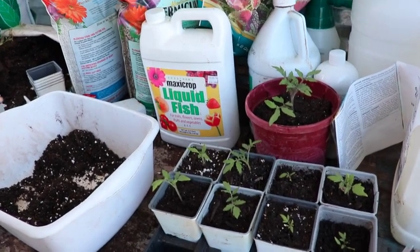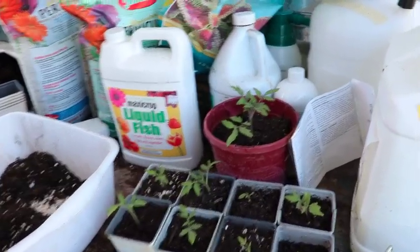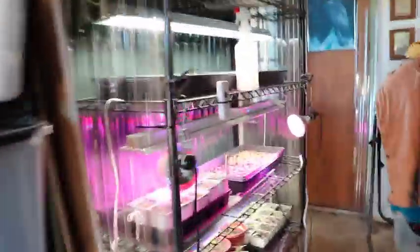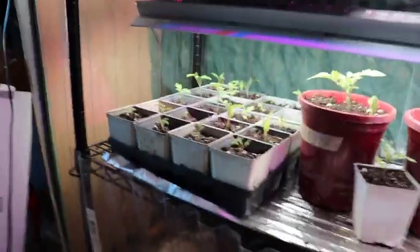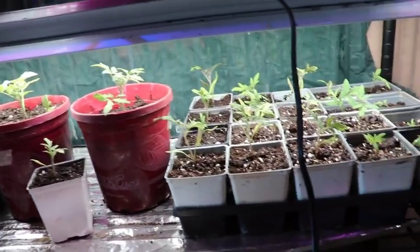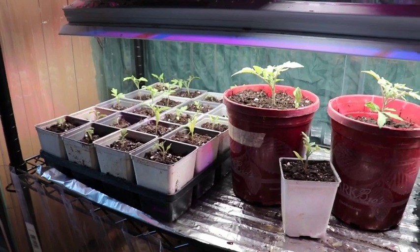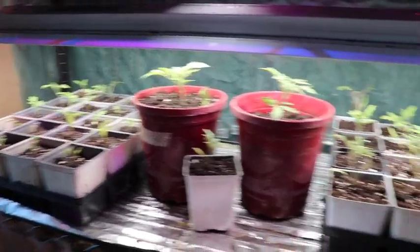So from just a few slices of an organic heirloom tomato, after planting those slices and growing the sprouts in a pot, we ended up with 43 tomato plants. We just transplanted those with my wife's help, and hopefully these guys will take off — it's been a fun experiment to see how they go.